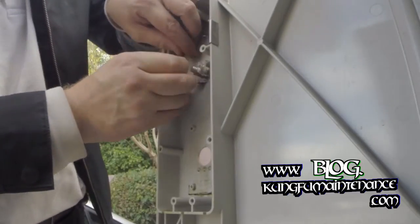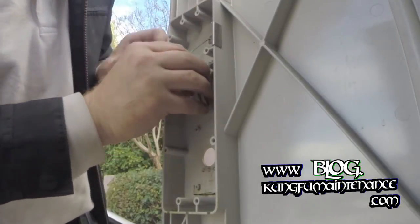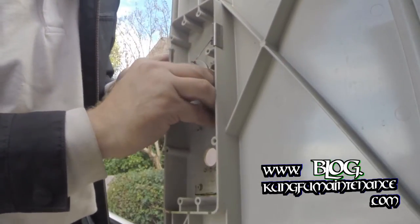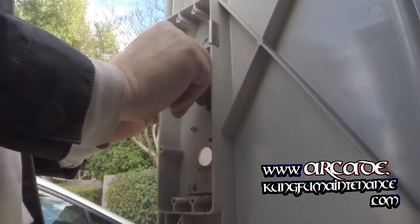Right here I'm setting the spring back, which will give a little tension on the door. On this particular door there was a small piece on the side that was broken off, which isn't vital to the operation of the door.